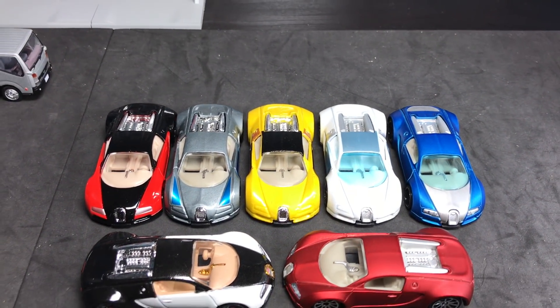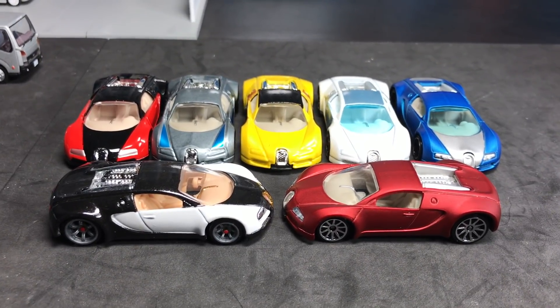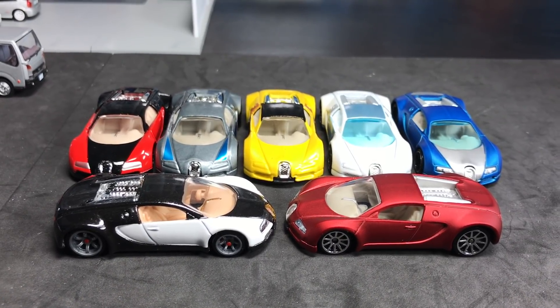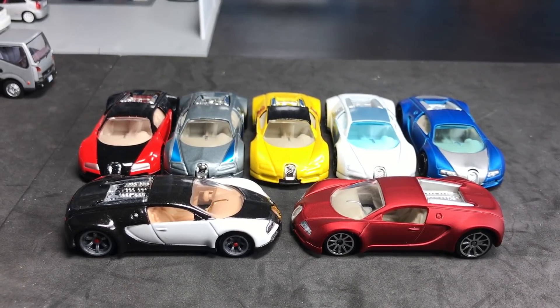All right, everyone, because you've asked for it, it is time to do a showcase of the Hot Wheels Bugatti Veyron. I'm going to walk through these seven releases. There's actually eight official releases, but one is just a variation of one of these models here. We'll get to that.